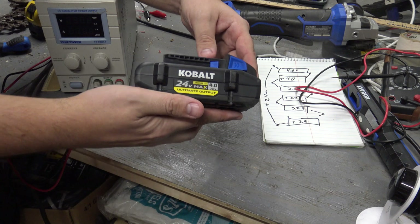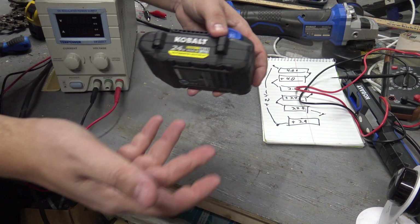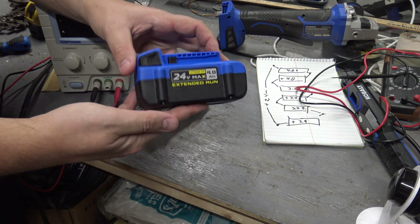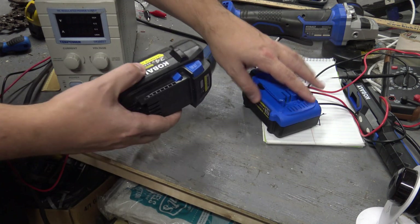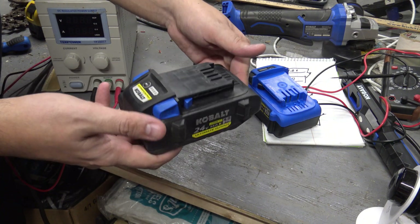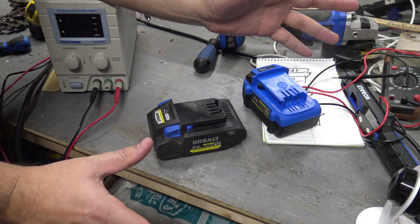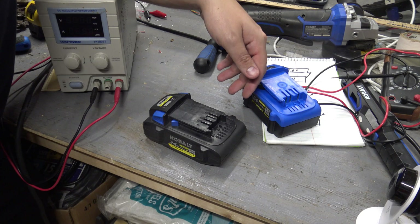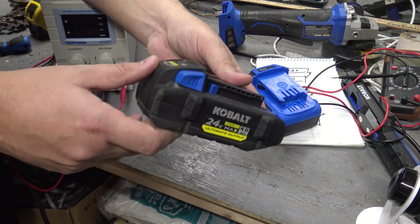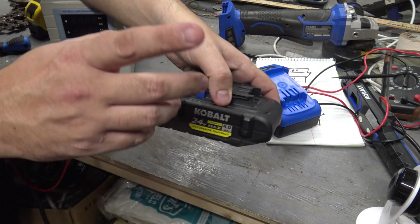I've seen quite a few posts online about these Cobalt batteries specifically having issues like this — people can only charge them to one, two, or three bars and have to take them apart and rebalance. It's weird because I haven't really had any issues with the regular Cobalt batteries, like the extended run ones. But these ultimate output ones for some reason just have problems. You can use a process like this to get a working battery again because there was nothing really wrong with it — it just lost who it was for a little bit, and a little shock from the power supply got it all going. Hopefully you found this video informative. If you did, give it a like, and feel free to subscribe or leave questions in the comments.